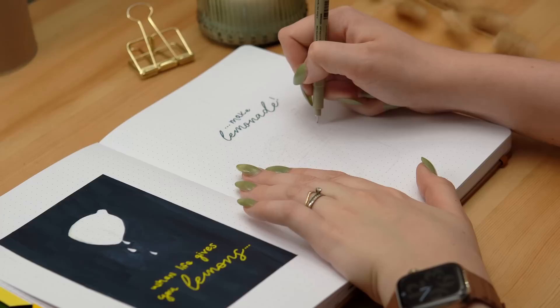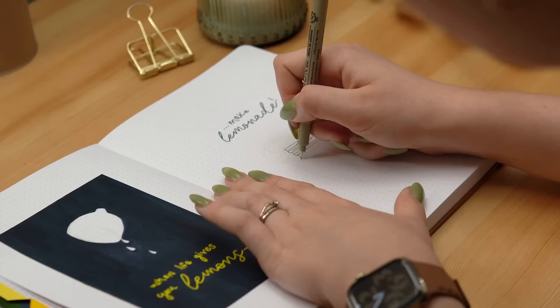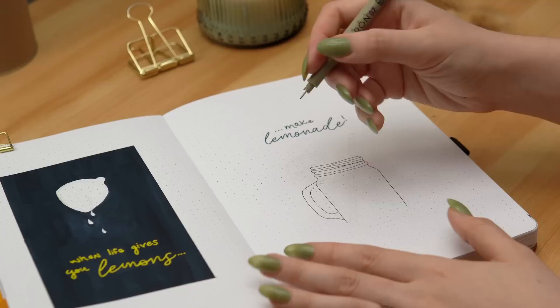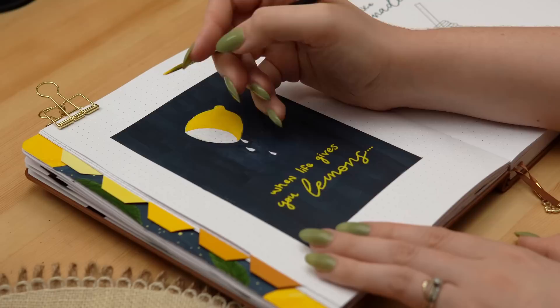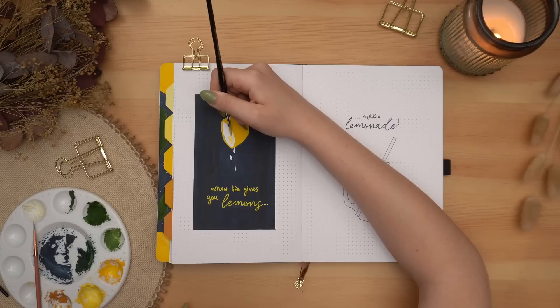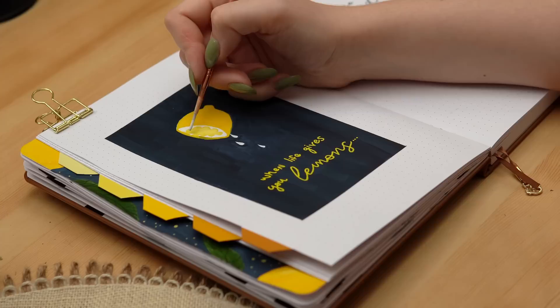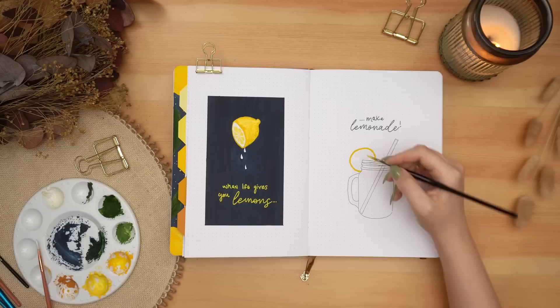I wanted to kind of mirror my cover page to my calendar — the opposition of the dark background to the light background. So on the left I'm going to have a dark blue background and half a lemon that's dripping out lemon juice with the first half of the quote: 'when life gives you lemons.' And then on the opposite side, just using the white background of the page, the second half: 'make lemonade,' with a little Mason jar with some lemonade inside and a slice of lemon on the edge. This is extra ironic because I'm not a big lemon fan — the taste of lemons is not really my thing, and if I could never drink lemonade again for the rest of my life I would be totally content. This is definitely more for the summery aesthetic than something I feel personally attached to.